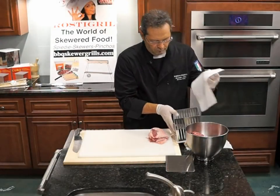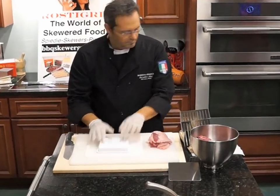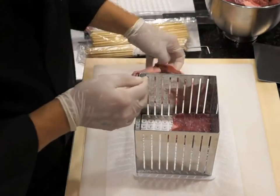To stack the meat in the Cubo, first place a sheet of paper towel on the cutting board — this will help keep the area clean and prevent slipping on the cutting surface. Then, placing one of the lid ends on that surface, place the cage on top and begin building the stack, starting with one of the layers of fat.